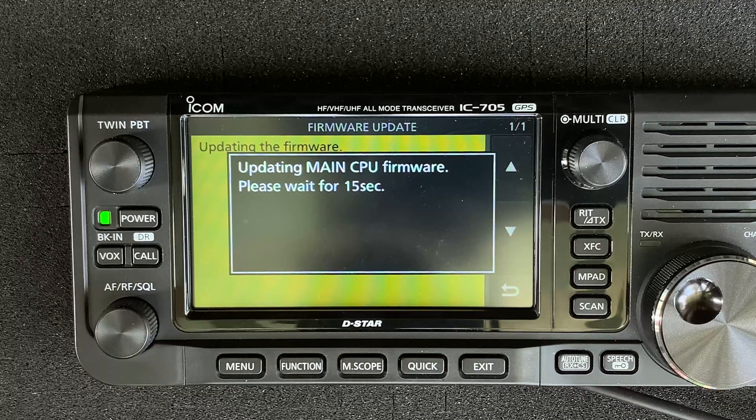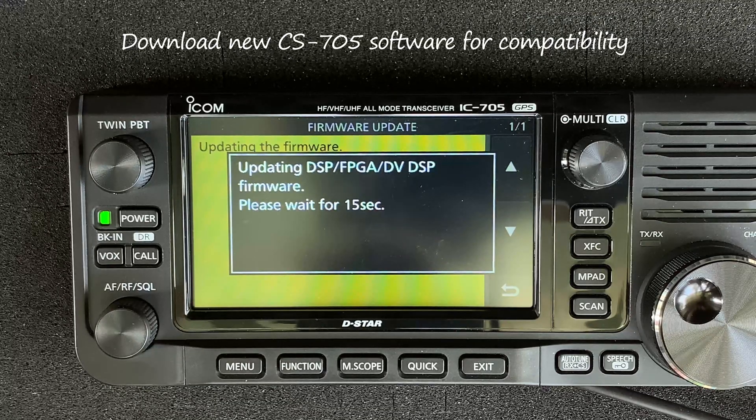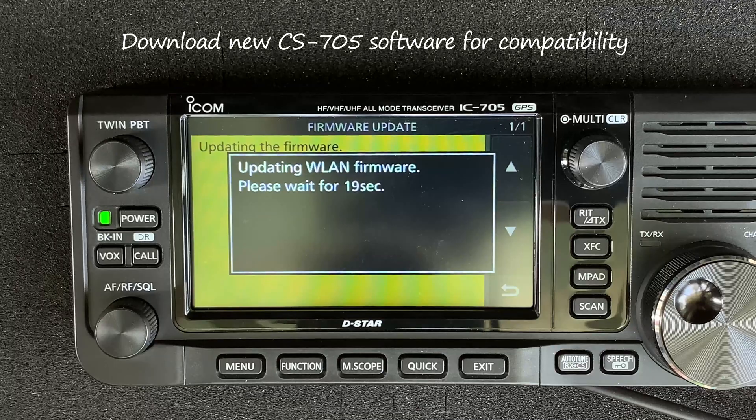Don't forget to download and update the new version of the CS705 programming software as well. You'll need this for compatibility with the new firmware.